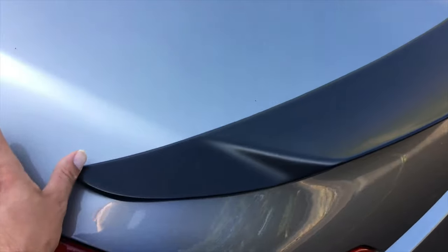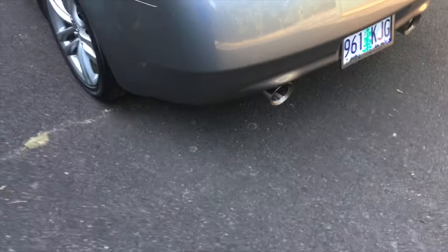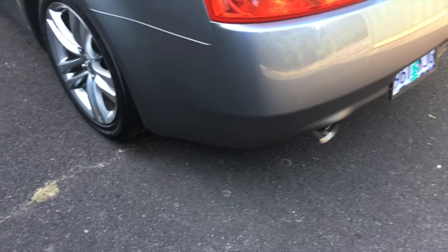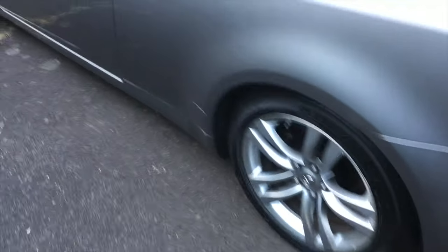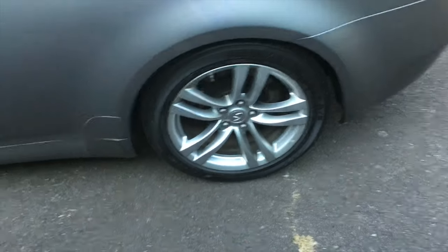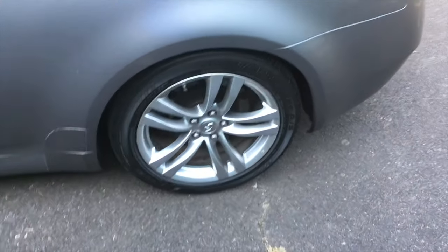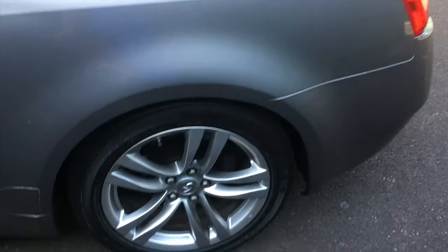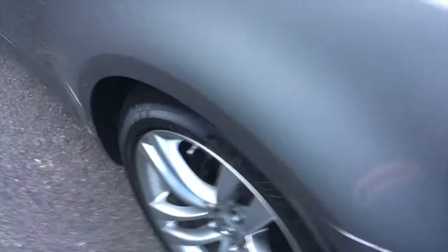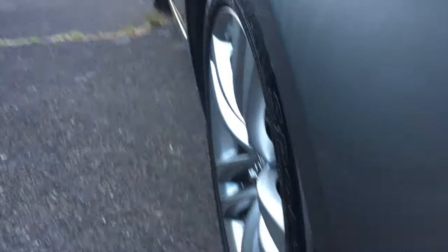I've got to reattach it but I'm going to have a shop do it because I don't trust myself. Once I get the exhaust done, I'm really going to start replacing these wheels because I want something wider — they're not quite wide enough. I have a set in mind and that'll be covered in another video.